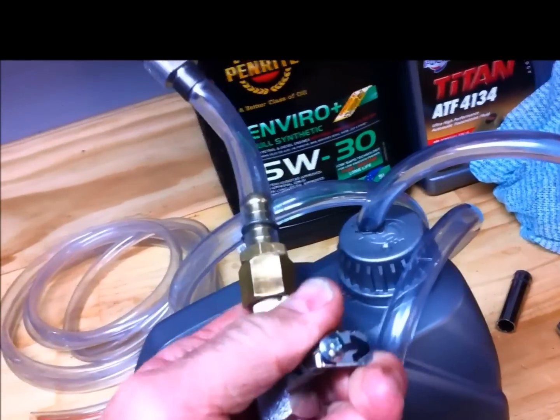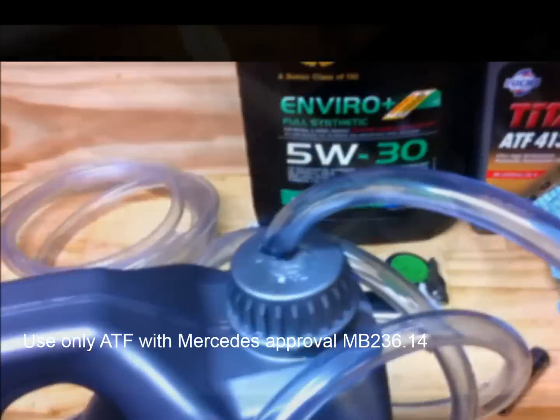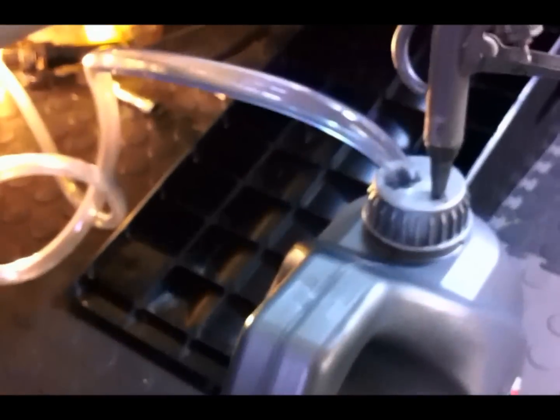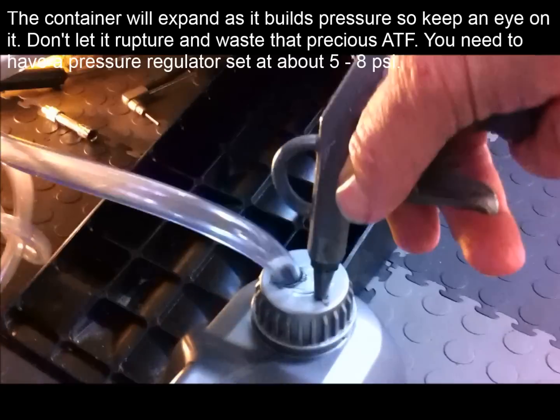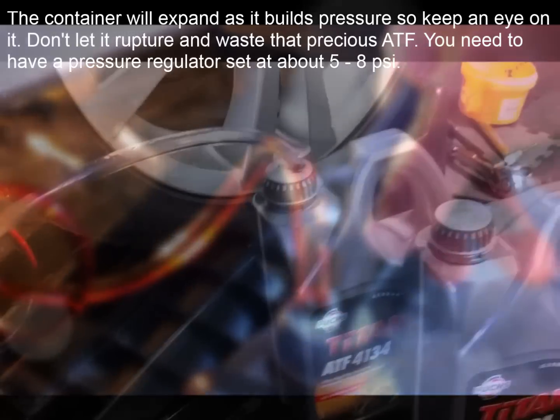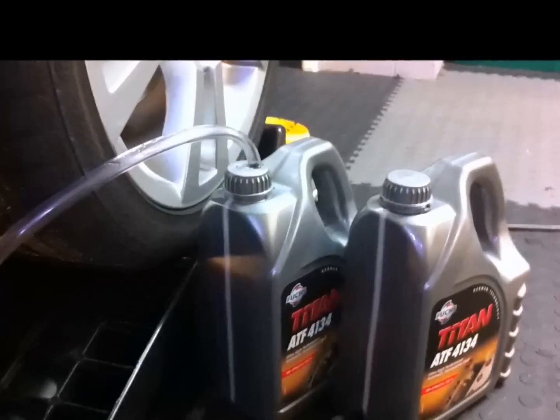I've got a valve on there so once I've pushed the fluid in I can close the valve. I'm going to put about 7 litres in initially. I've got it all set up — here's the container and my air trigger gun. I've pumped a little over 7 litres into the transmission. The good thing is there's no leaks — everything looks fine under there. I've closed the valve and taped the temperature probe for the digital multimeter onto the oil pan with a piece of insulating foam over it, and now I'm starting the car and bringing it up to temperature. I'm aiming for 45 degrees.